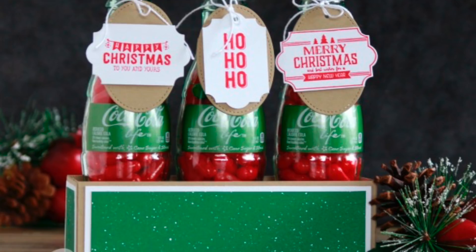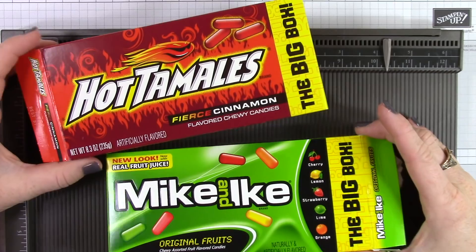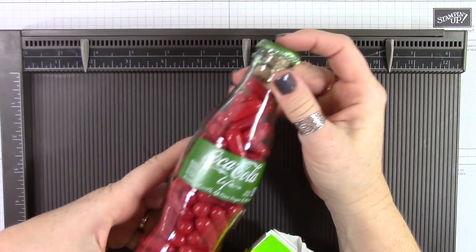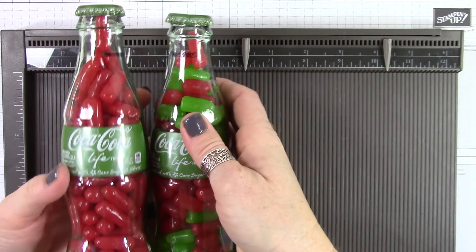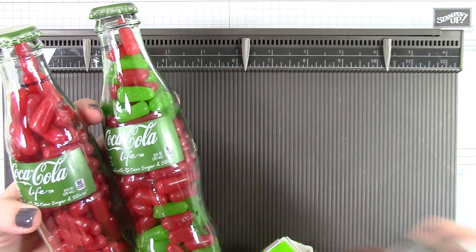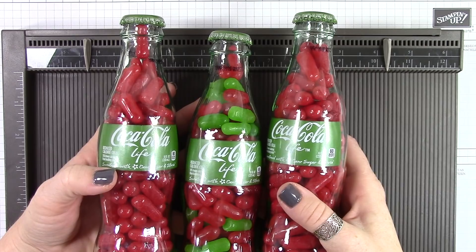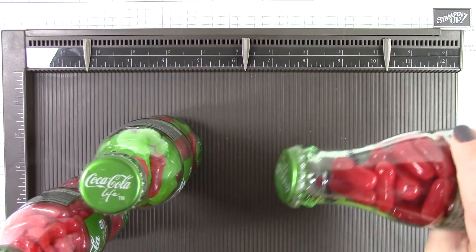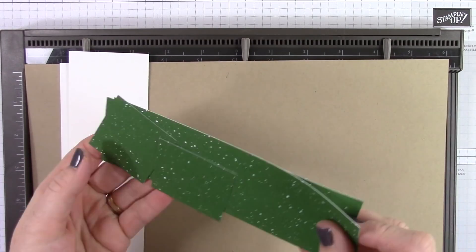I got the Coke bottles for this at Target and I also grabbed some hot tamales and Mike and Ikes. I really wanted green and red M&Ms, but frankly it's too early in the season and they didn't have them out yet. So I dumped the Coke out of these bottles, washed them really good, tipped them upside down and let them dry overnight. I was really careful taking the lids off the first time and I was able to pop the lids right back on and they stayed in place. Super cute. These Coke bottles are great because they have the green label.